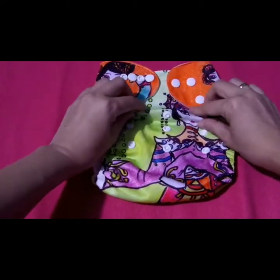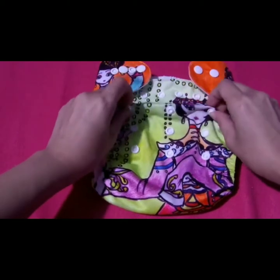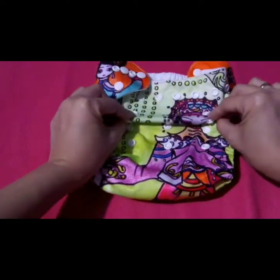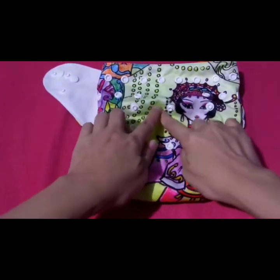Pwede niyong i-adjust depende sa laki ng hita ni baby. Mayroon siyang small, medium, at large naman kung hindi nakasnap dito.